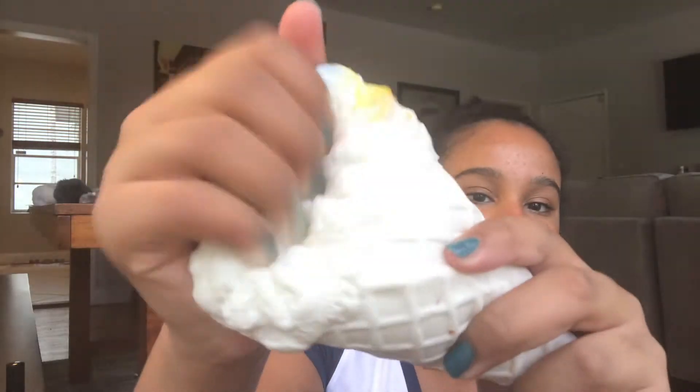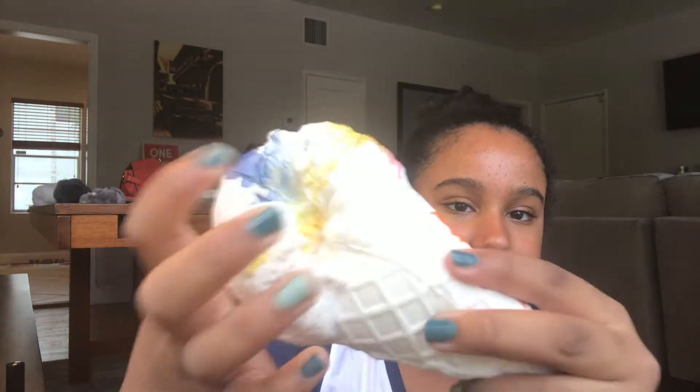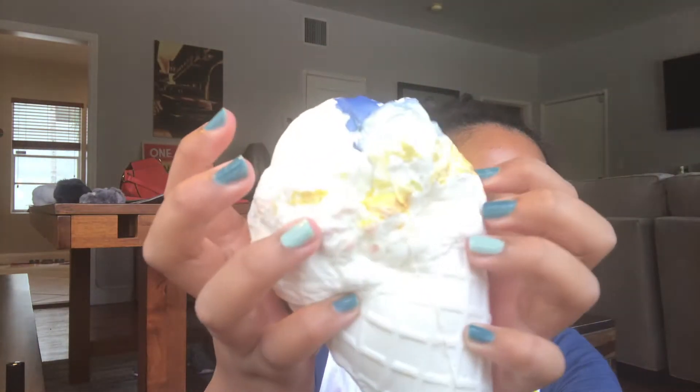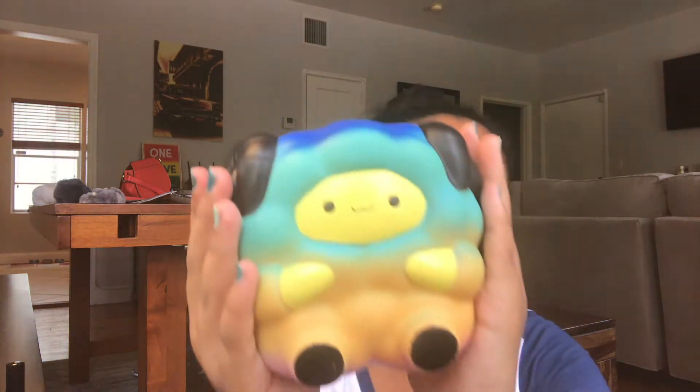The next one is this Kibru ice cream. It's like completely torn down because I'm going to redecorate it, and it wasn't really slow rising to begin with.